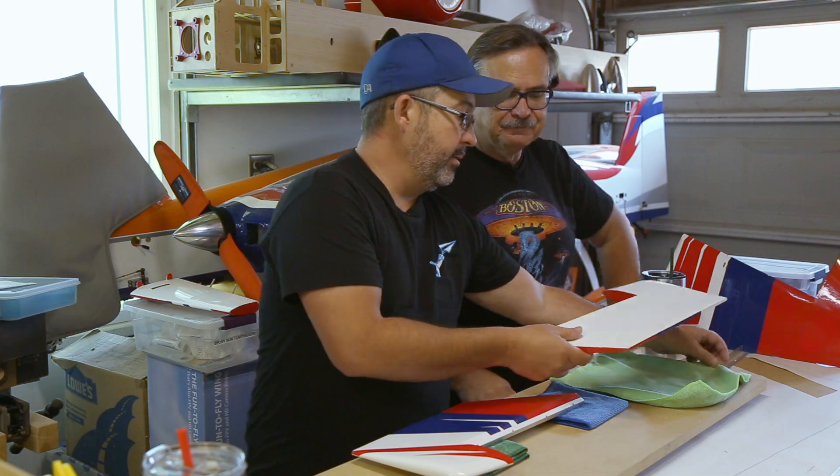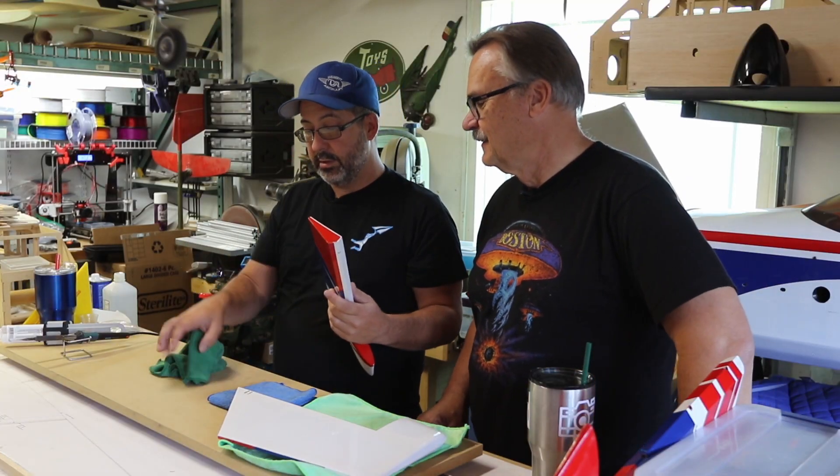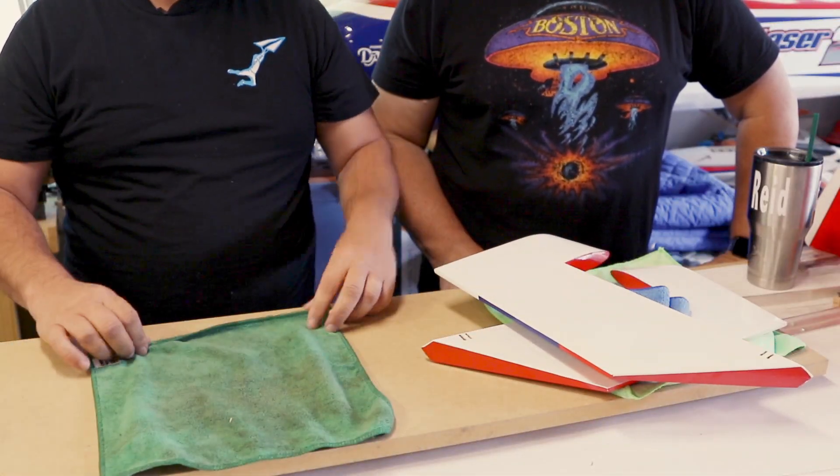I use a couple of microfiber towels on my bench to keep things protected. I buy them every time I go to the store.